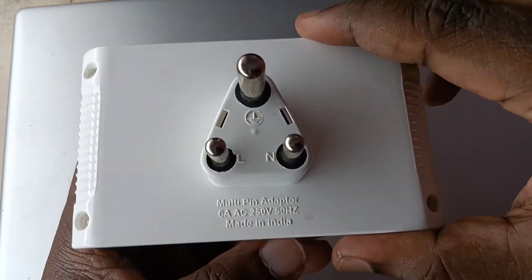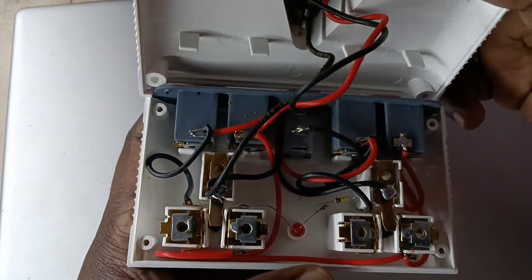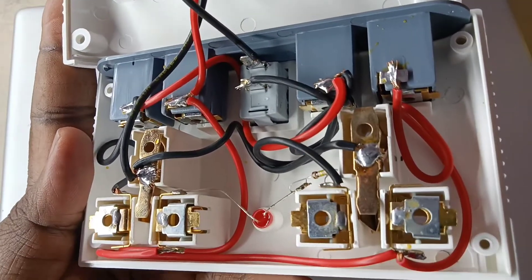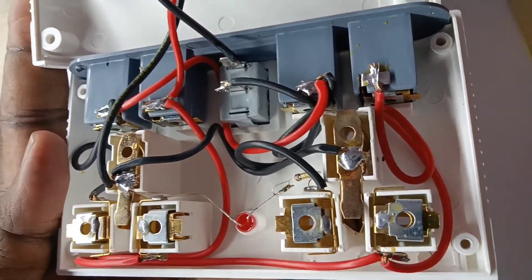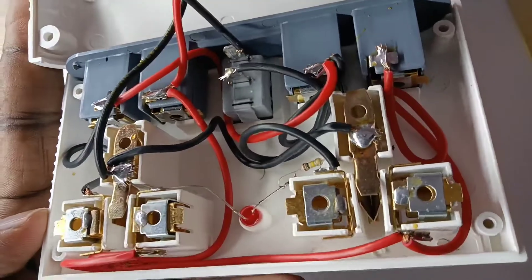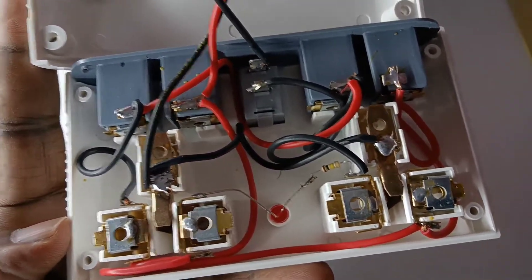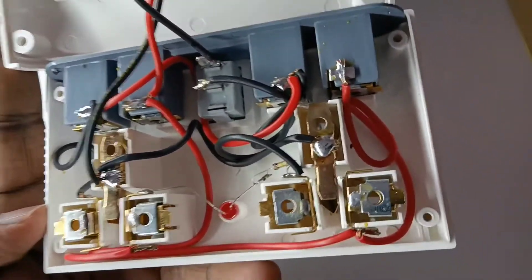I will be showing the internal circuit and quality of this product, let me open it. Here you can see the internal circuit; they are using this wire to complete the circuit. The quality of this wire is average. Here you can see one resistor and one LED light.